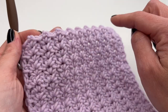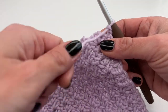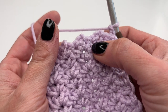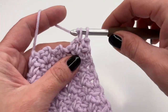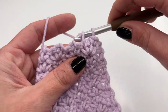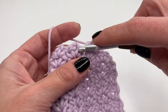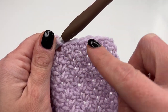To get a straight final edge, chain two, turn your work, and now we'll skip the chain two spaces and work only into the single crochets. Insert your hook into each single crochet and work a single crochet — skip the chain two space, go into the next single crochet, and work a single crochet. Don't pull too tight, just nice and loose. Work a single crochet into every single crochet all the way along.